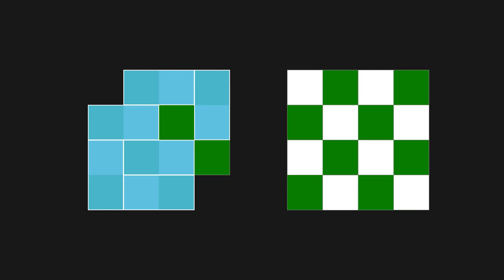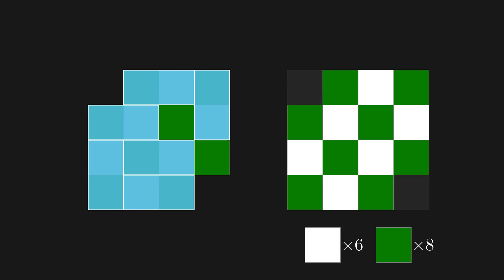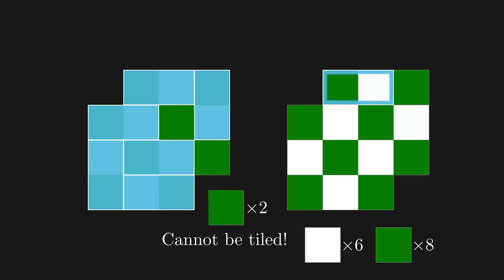To see why, let's look at the original board. There were 8 white and 8 green squares. But when we remove the corners, we're left with 6 white squares and 8 green squares. The reason this is a problem is that each domino covers 2 adjacent squares, which means they will always cover 1 white and 1 green square. If we're left with 2 extra green squares, there's no way they can be tiled by a domino, so it's not possible to tile this board.